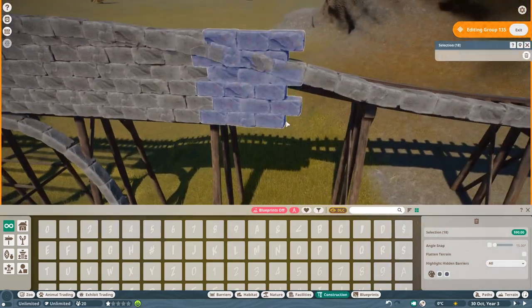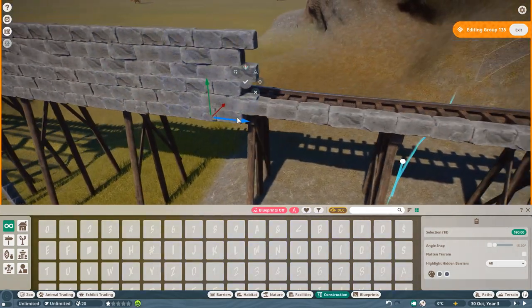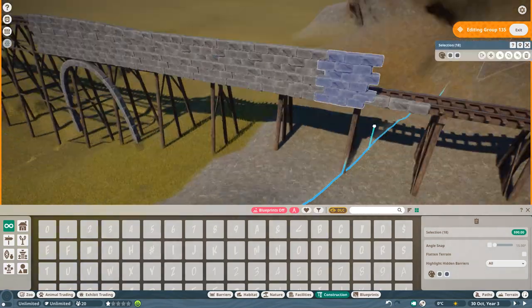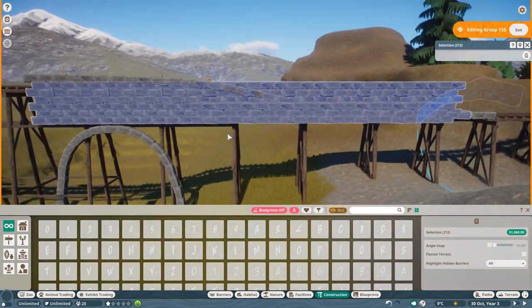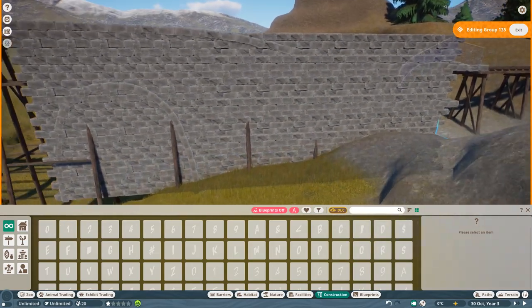It is a little bit repetitive, so I needed to figure out a way to make it less repetitive, which is easily done by changing color and changing the rotation a little bit. But all in all, I'm kind of super happy with how this turned out.